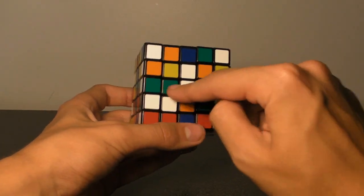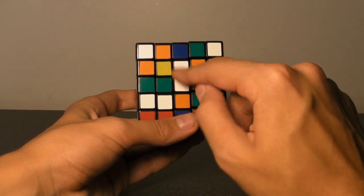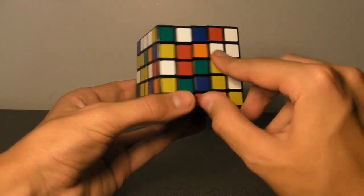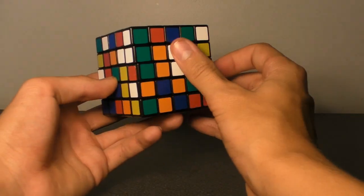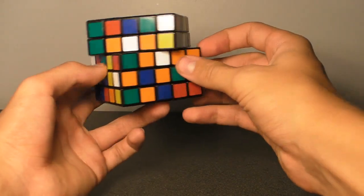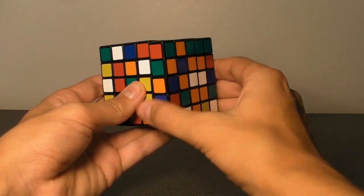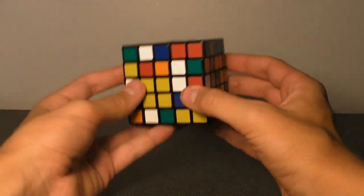We already have this 2x1 line, and we need to build two more 2x1 lines to add here without breaking this 2x1 line. Make sure that when you make your connections, you're not actually breaking what you've already built. For example, imagine I have this piece in the top right corner and this one on the right side. If I go ahead and connect them the normal way, that would break the line I previously had. Notice that we have this line that we want to keep intact, and going to connect these will break it. So you want to get your existing line out of harm's way — turn it away — and then you'll be able to move the top face however you want to connect these two. Keep in mind you don't want to break up the previous lines that you've built.